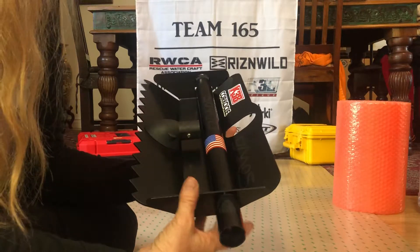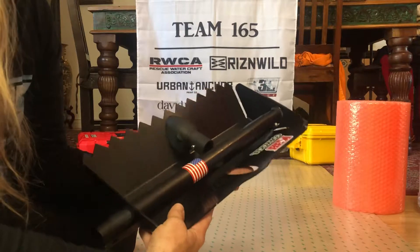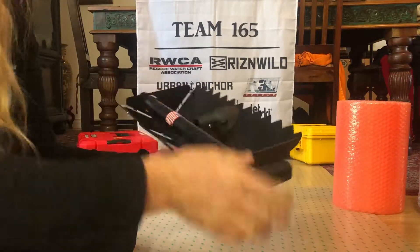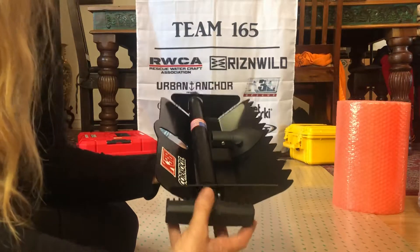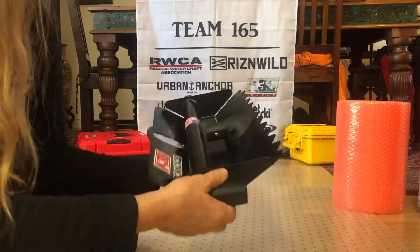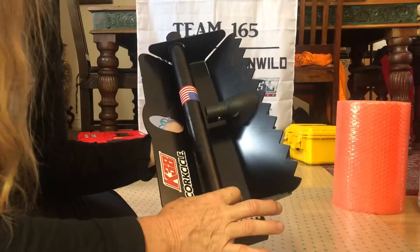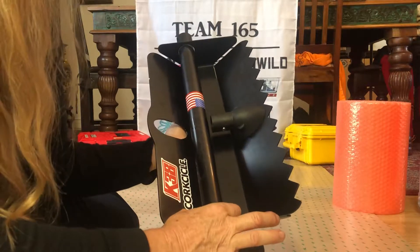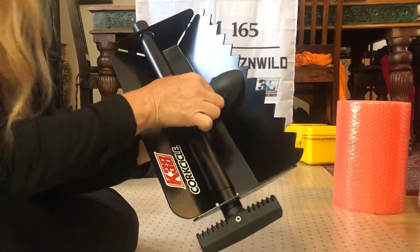I'm going to show you how to open this up when you first buy it. It's going to come in the package just like what you see here. It has a really sturdy, beefy grip handle, and it also has push-pin releases — a series of three of them.